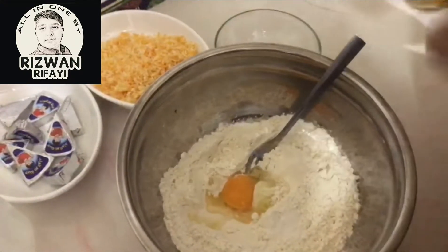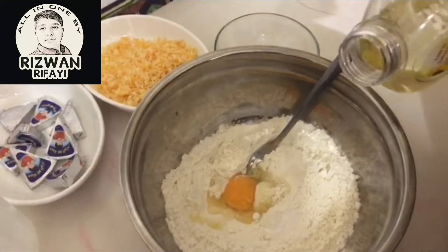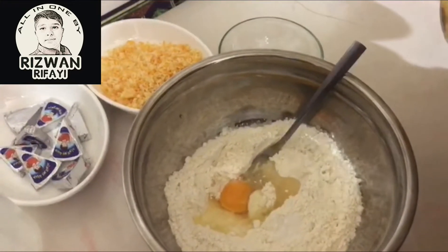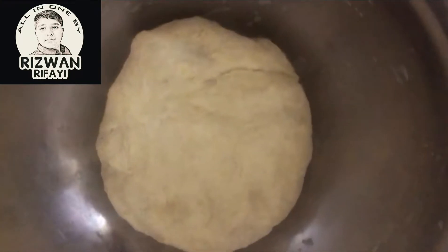Then add a little oil, then water, and mix well. Now keep the dough to rest for 10 minutes.